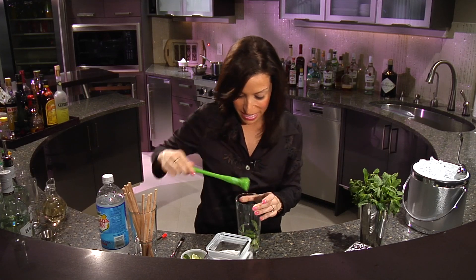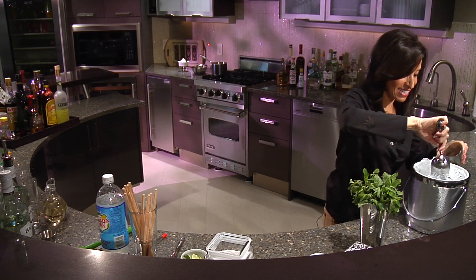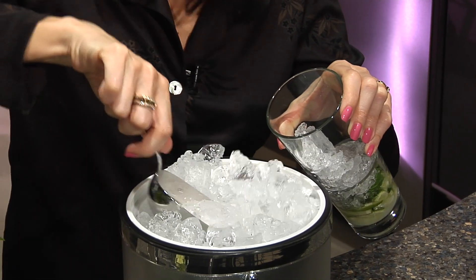After you've been muddling for a little bit, you fill the glass with crushed ice. You want to use crushed ice because it keeps the mint mixture at the bottom of the glass.